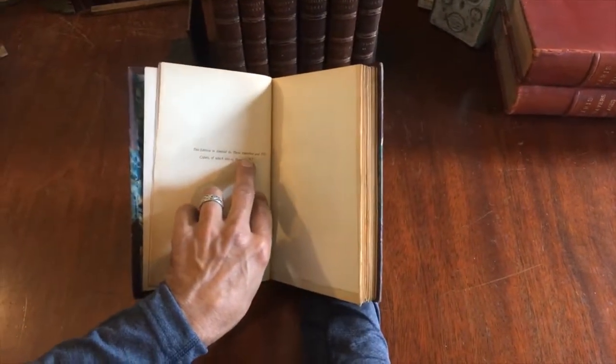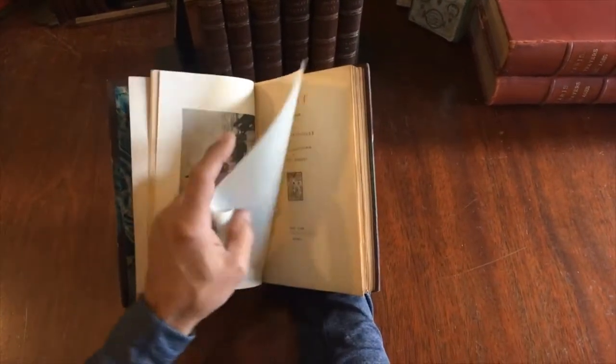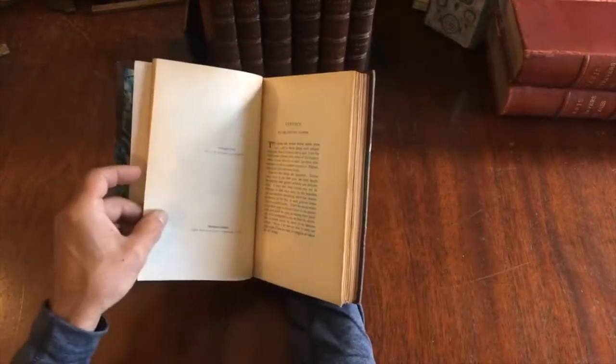It was originally limited to 350 copies, and this is copy number 87. This is a hand-colored frontispiece with the original tissue guard. We're looking at 1899.